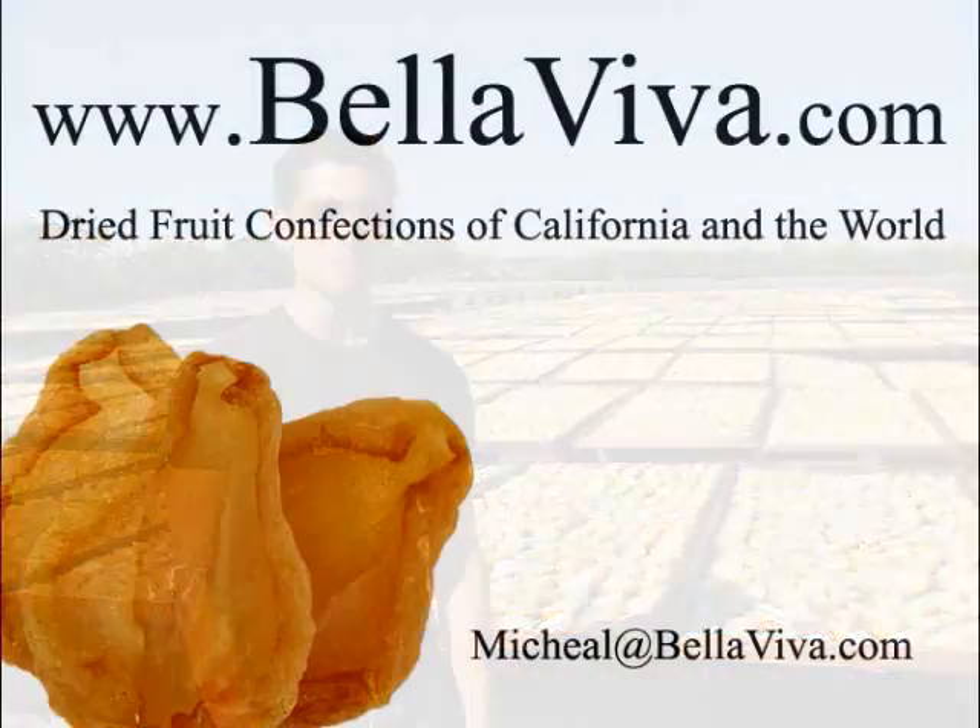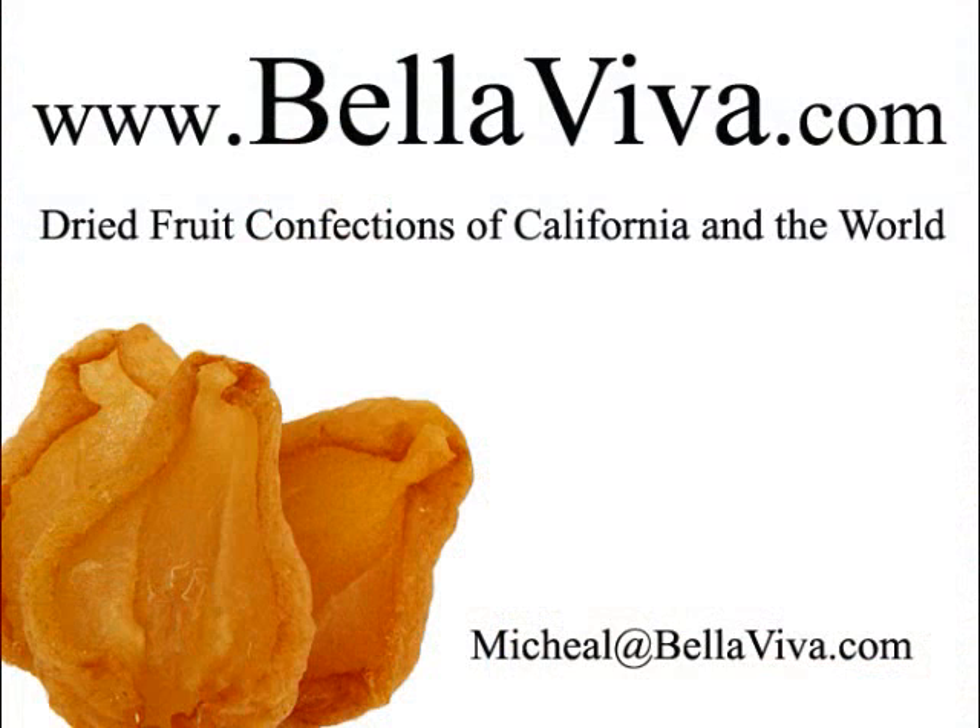I hope you enjoyed the little tour of drying our pears at Bellaviva. If you have any questions, you can email me at michael@bellaviva.com or look us up at www.bellaviva.com.